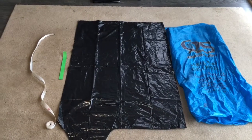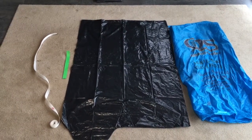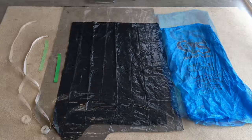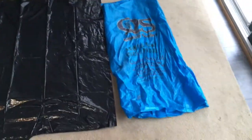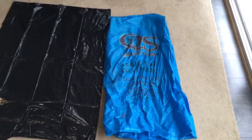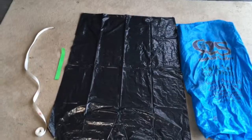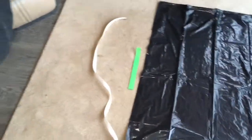Hi guys, today I'm going to show you how to build your own lift bag for diving — and of course you've got to bring your treasure up somehow. For our materials you'll need a vinyl seed bag, a garbage bag that's either bigger or the same size, and two straps: one long and one short.